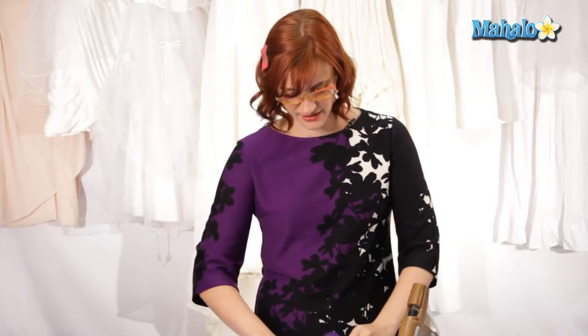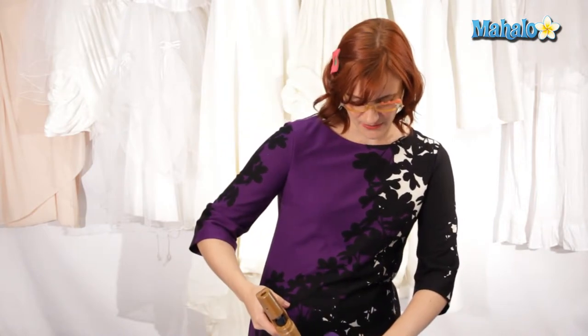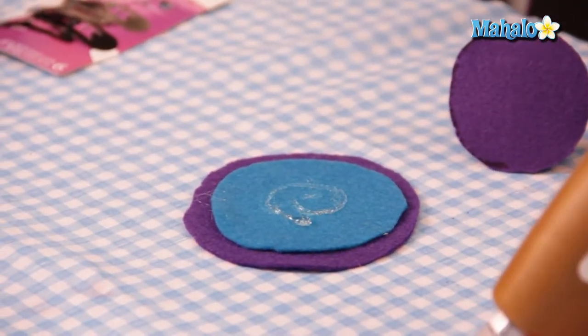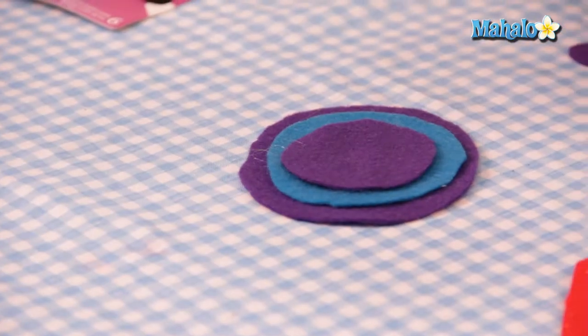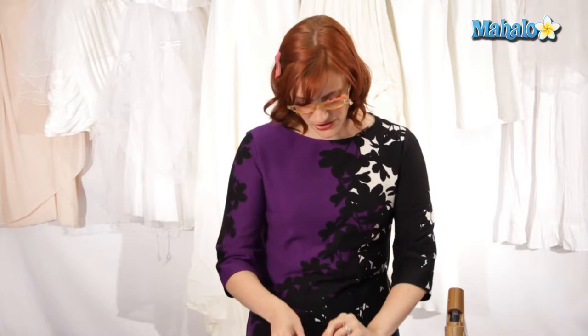And it's messy, but embrace the mess. You can't fight it, so just embrace it. Love it. Feel it. It's part of being an artist. I love this craft because you really can't go wrong with it. You can be as creative as you want, you can be as daring as you want. And if you mess up, just start again or recycle it for a different project. It's really inexpensive, so you can play around with it as much as you like.